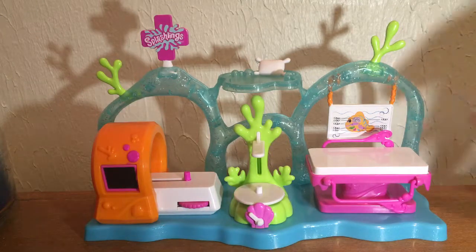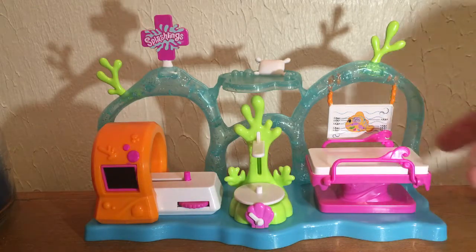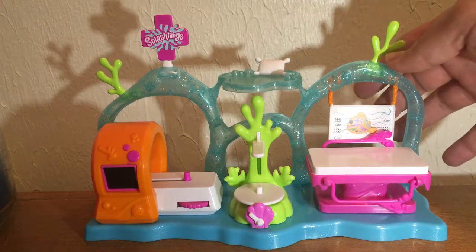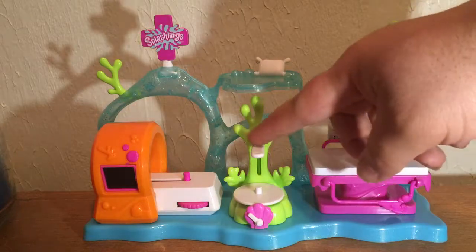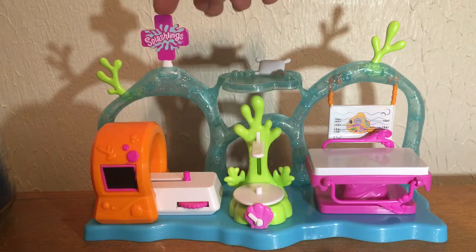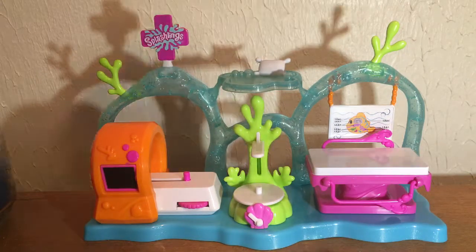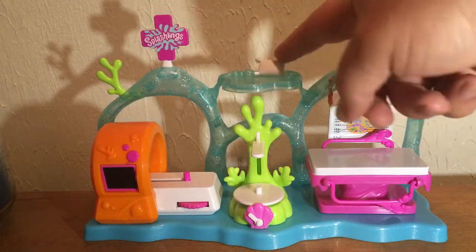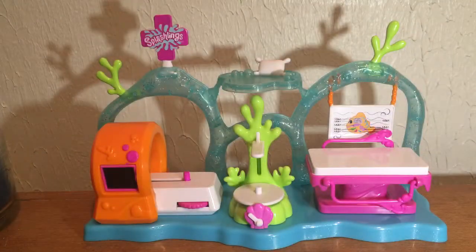Just looking around here, we have the examination table with bars you can put up to make sure the victim — I mean patient — doesn't get away. There's a little chart here with creepy Splashlanes internal organs, and a section to measure your height and weight, plus an X-ray machine. Up here you have a little plus sign like you see in doctors' and nurses' offices, and it says Splashlanes. There's also a little pillow and rest area so the patient can rest, and right here I have a bed full of patients.